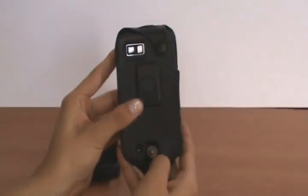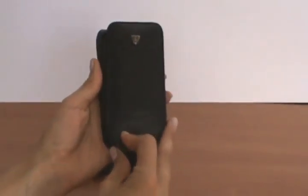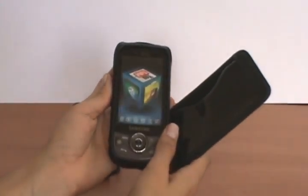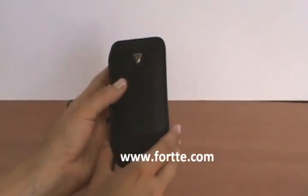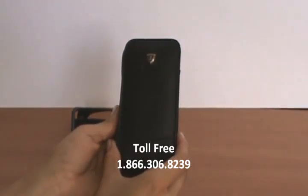It also comes with a low profile ratchet clip, but other clips are available. You can unsnap it and it comes right off. Those are the two cases that I have for the Samsung Behold 2. You can visit our website at www.porte.com or give us a call at 866-306-8239.